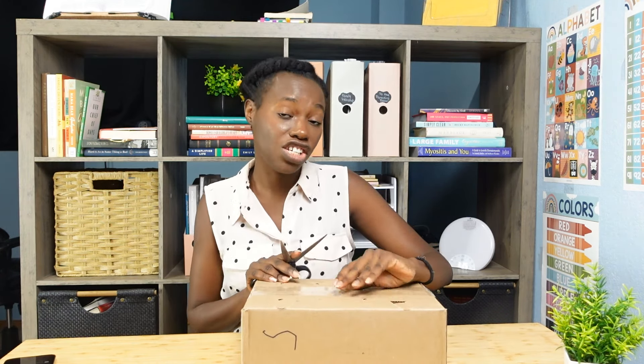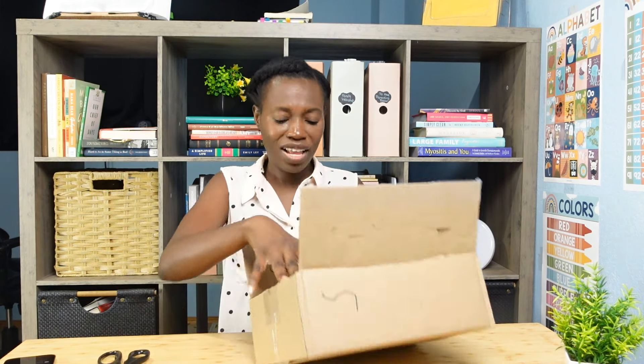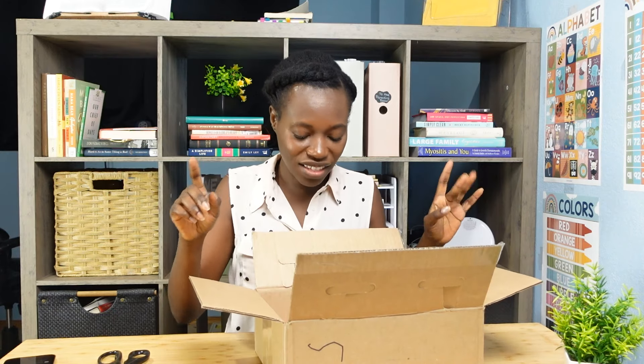My daughter is going to be doing Living Arts Education with Master Books this year, so a lot of the art supplies, I assume, is what's going to be in this haul. I should have probably opened up these boxes before the haul, but then it wouldn't be an authentic haul, right? I just realized I don't even have my mic attached, so hopefully you can hear me — I'll try to project.